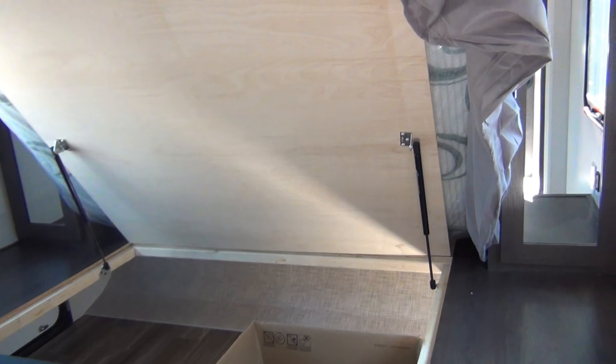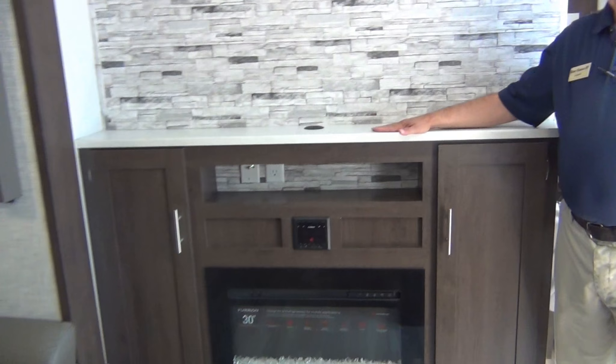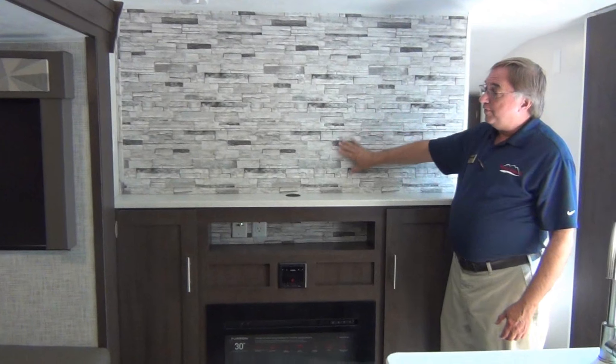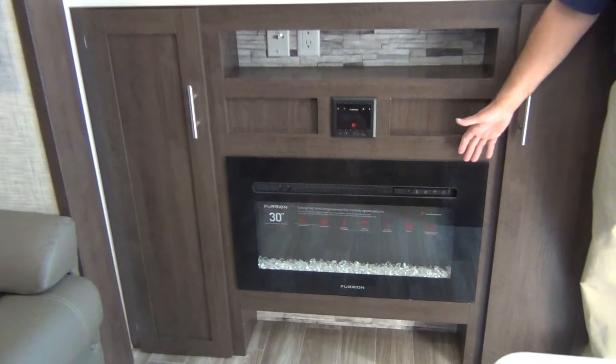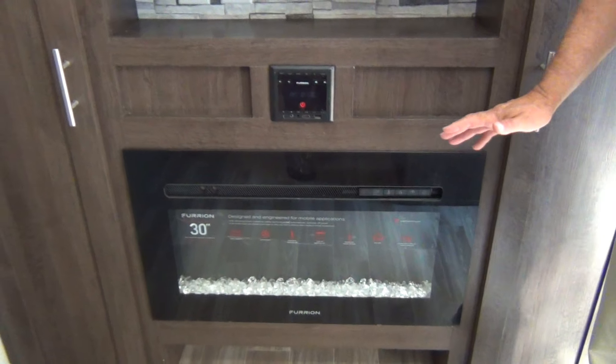Underneath the bed there's ample storage with some wonderful storage bins. The mattress has struts to keep it up while you're down there — you don't have to worry about it falling on your head. Over here is your entertainment center where the TV will mount. Love this brick wall. Down here you have a fireplace — yes, a 26-foot travel trailer with a fireplace.